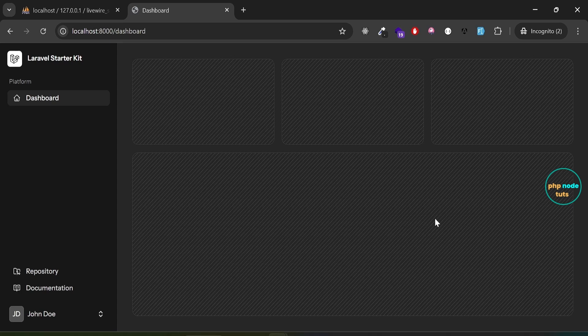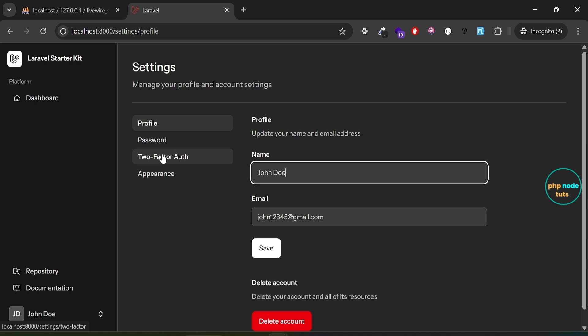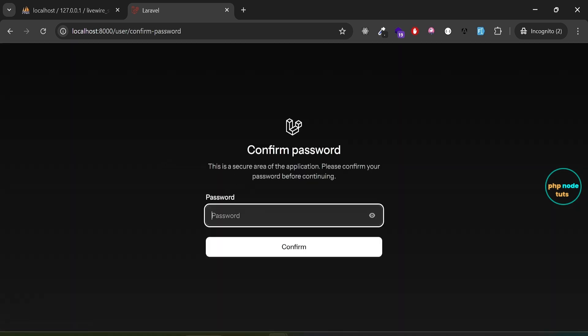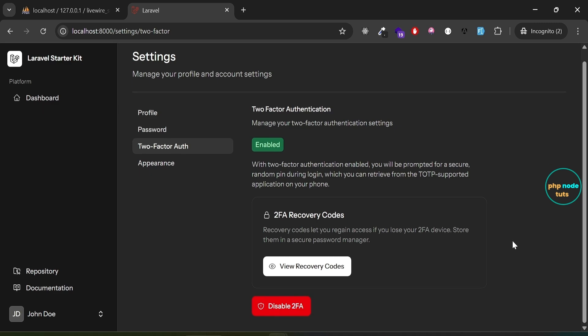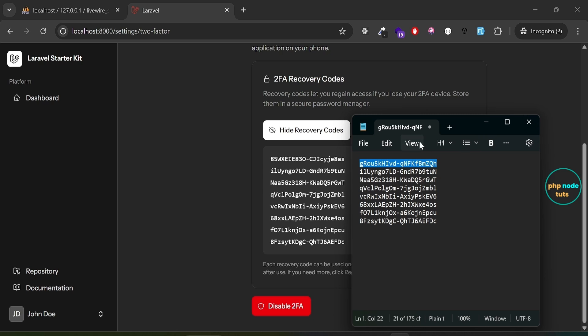You will now be redirected to the dashboard. Click on the drop-down and then click Settings to go to the settings page. Click on Two-Factor Auth, enter your password on the confirm password page, click Confirm, and you will be redirected to the two-factor authentication page. Click on View Recovery Codes, then open the Notepad file. As you can see, the first recovery code in Notepad has been replaced with a new one, since it was used for logging in.